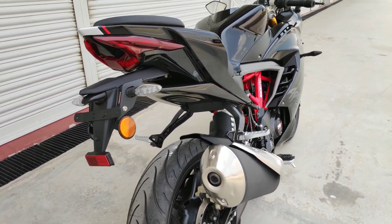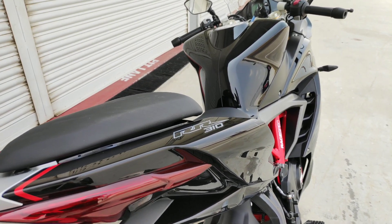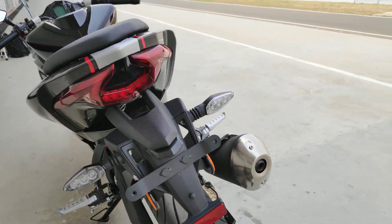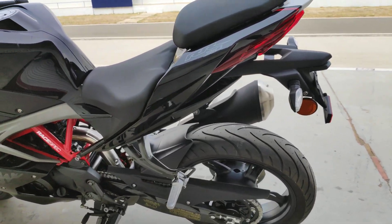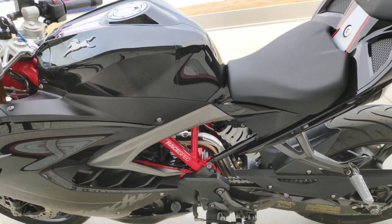The decal on the back has also been removed. Most of the other stuff remains absolutely clean. The bike looks fabulous — there are no two ways about it.